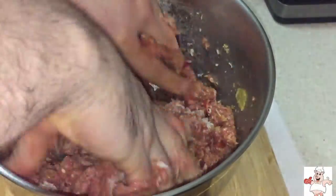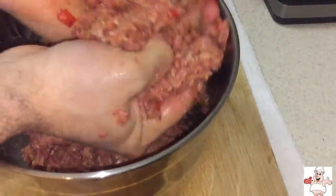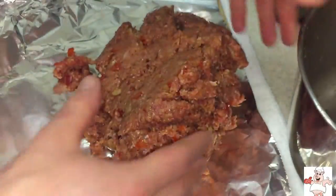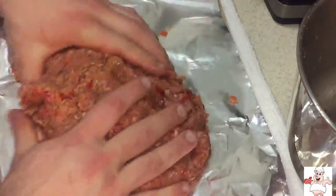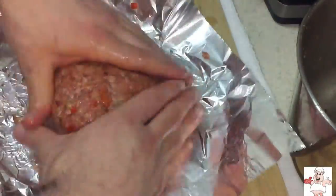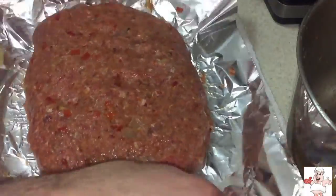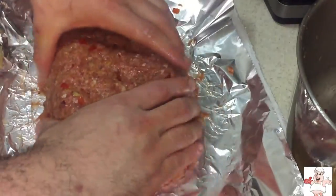If the mix feels too loose, add some more bread crumb as you go — you can always add, you can never take back, so do not put too much in at a time. On a sheet of tin foil, I'm molding out the meatloaf. Smack it around a little bit, compress it, make sure there are no bubbles or air sockets in the meatloaf, and make sure it's compressed and firm so it cooks evenly and thoroughly throughout.